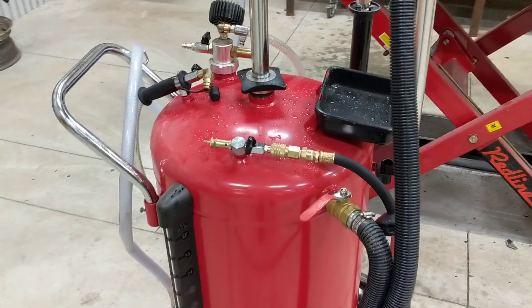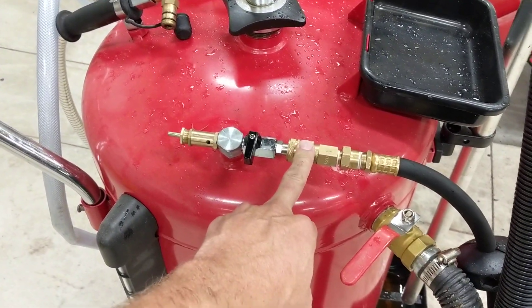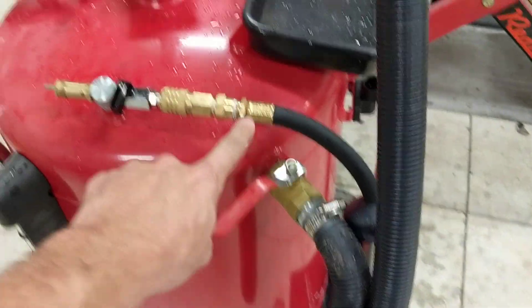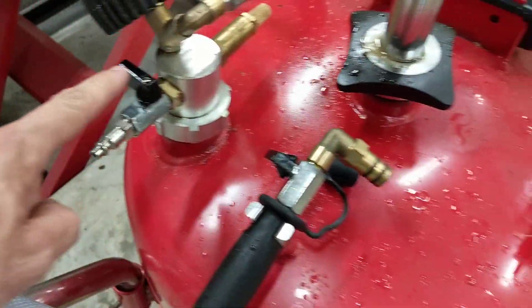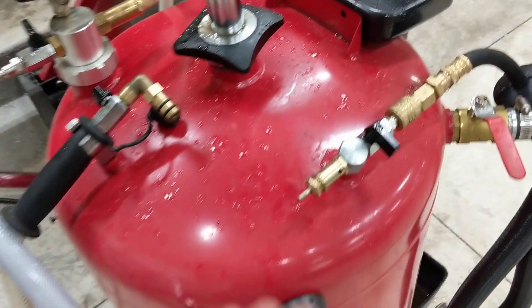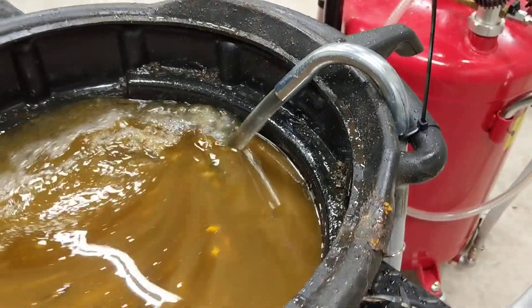So first let's perform a self-evacuation. I've got my airline connected here. I have to have all of my valves closed except for one — that will be closed, this valve here will be closed, that will be closed, that will be closed. That means the tank can only vent down here at this one open valve. So if I open my air supply right now, I should be self-evacuated.